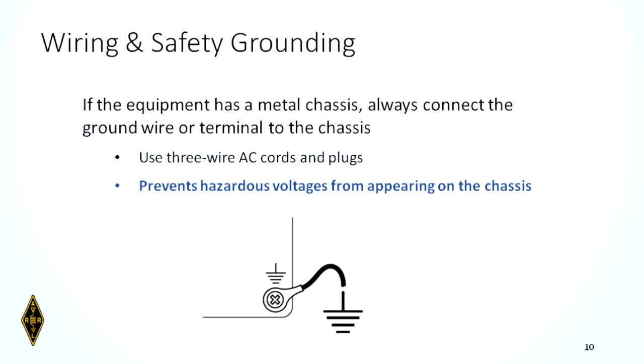If equipment has a metal chassis, make sure it's grounded to the grounding wire coming to that device — that will keep high voltage off the chassis so it won't shock you. Always use three-wire AC cords. Most cords today are three-wire: two conductors and a ground. Don't take a three-wire cord and break the ground pin off to fit a two-wire extension cord. That's a no-no. Use three-wire cords whenever possible.